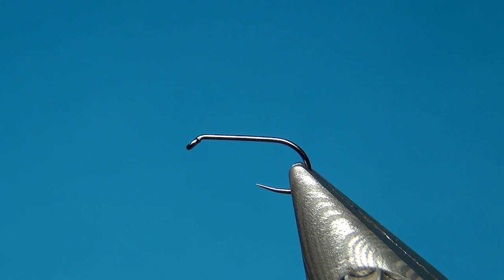Hello everyone, welcome to this fly tying video. Today we're going to tie a small deer hair caddis.